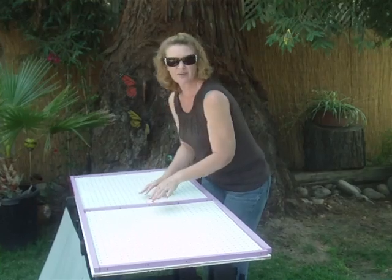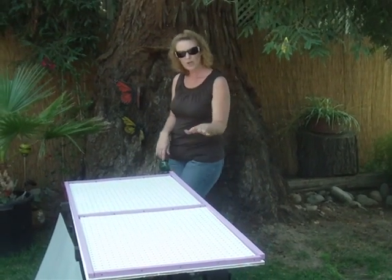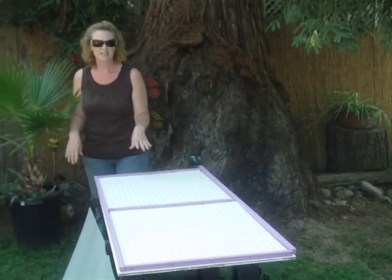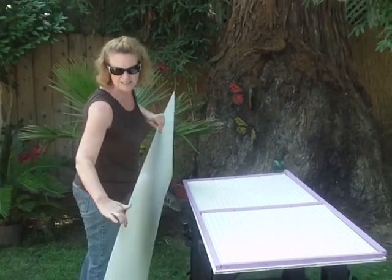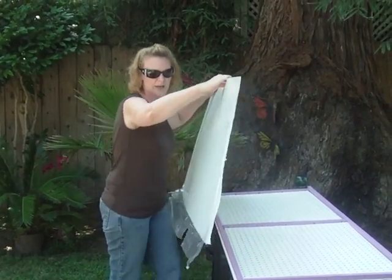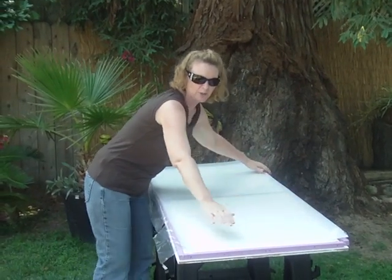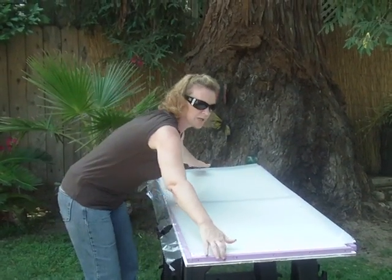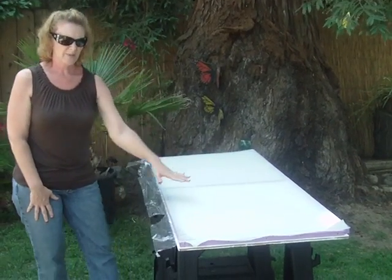Now these boxes can be made to any size preference, so I'm not going to go over any measurement sizes for you. It just depends upon what you're wanting to build. I still have the protective cover over my plexiglass because I'm not ready to actually assemble. But as you can see, this is what your box is going to look like, and you can put your cells in — we'll end up mounting it all down.